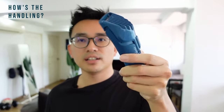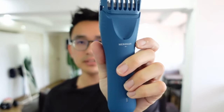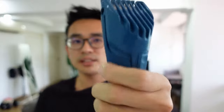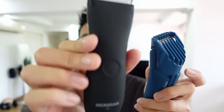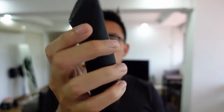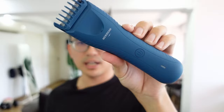When it comes to the handle design of the Trimmer Plus, it's actually much more ergonomic. You can see on the side it has a rough surface for more grip as you trim any area of your body. Compared to the original Trimmer, it's much more rounded and there's not much grip to it. Though the material of the surface is the same, the Trimmer Plus definitely made a change to their handle.